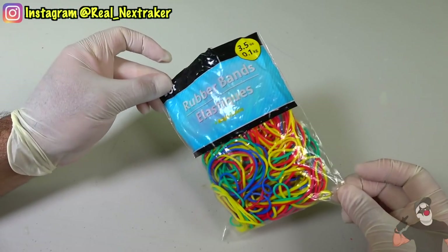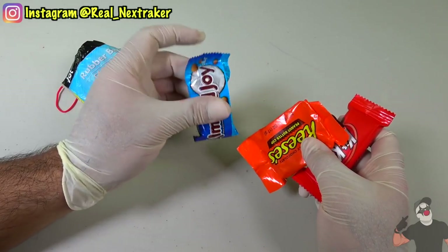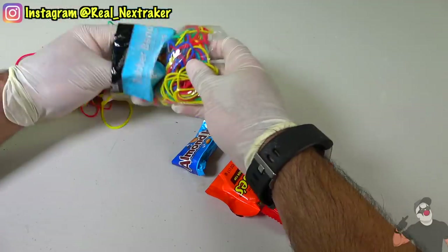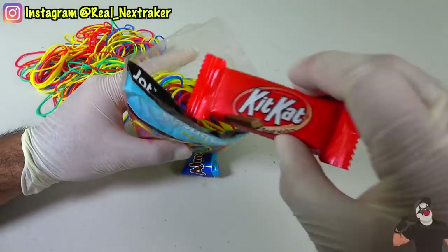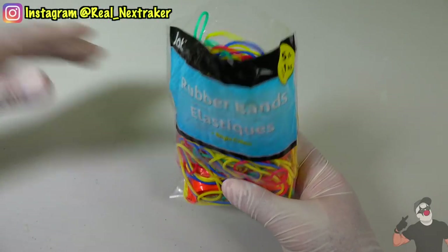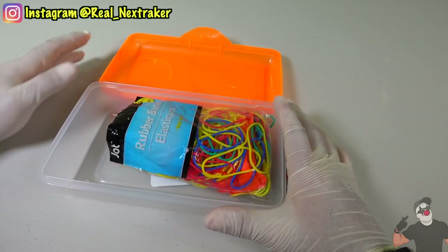If you have a bag full of multicolored rubber bands, you can use it to sneak some of your favorite snack-sized candy into class. Simply take out half of the rubber bands that are inside, stash your candy in there, then cover it up with more rubber bands until the candy is no longer visible. No one will suspect that within the bag there are more than just rubber bands — there's actual candy in there too.